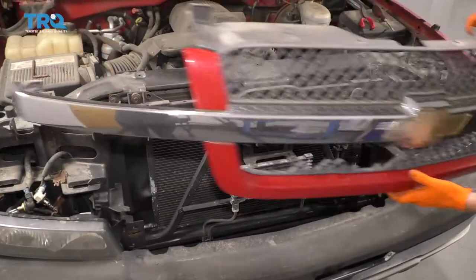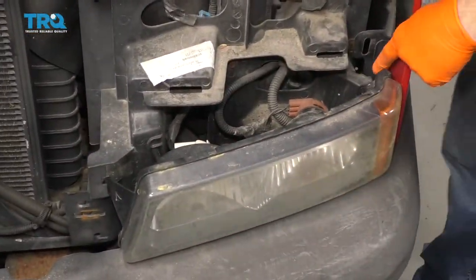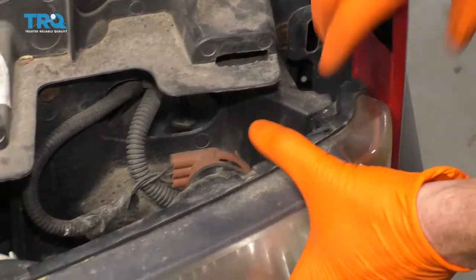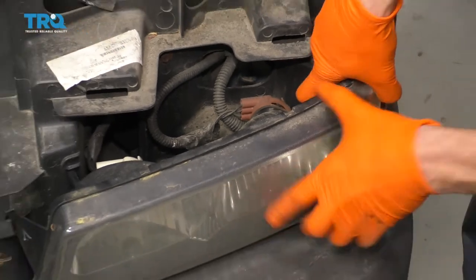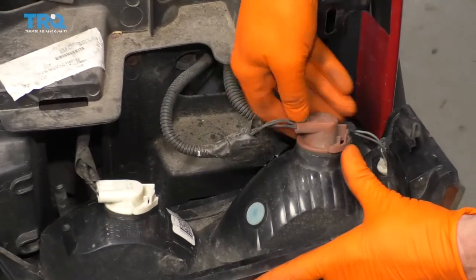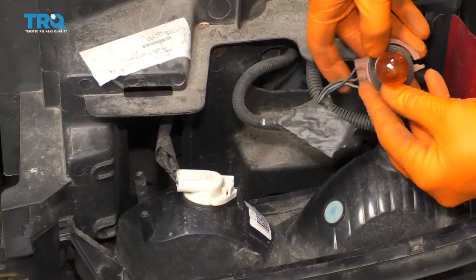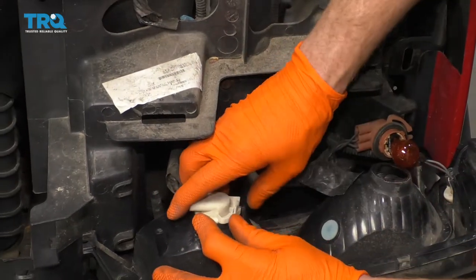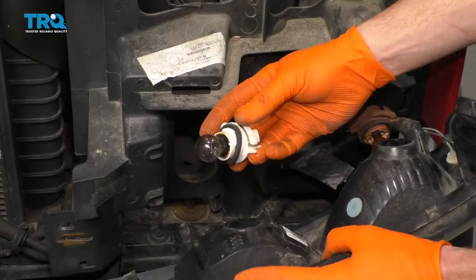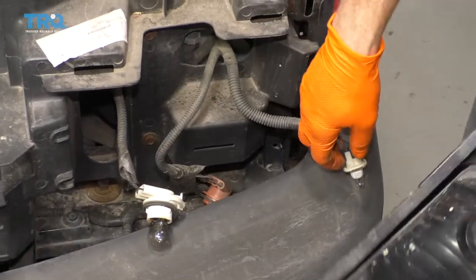Let's go ahead and take this right off of here. The next thing we're going to do is get this off. There's a little tab right there — go ahead and squeeze on that and then draw this away. Give it a nice squeeze, draw it away. For these, you press in right there — that's the lock — then you twist it counterclockwise and they come right off. I always take a peek at the bulbs. Both of these look good. Check this one — that looks good as well.